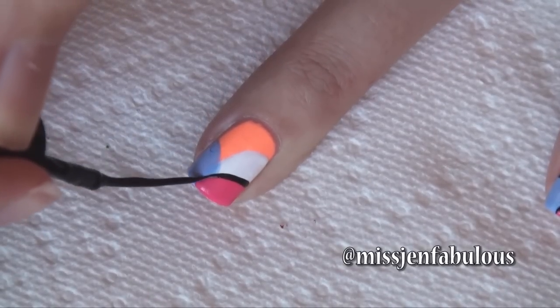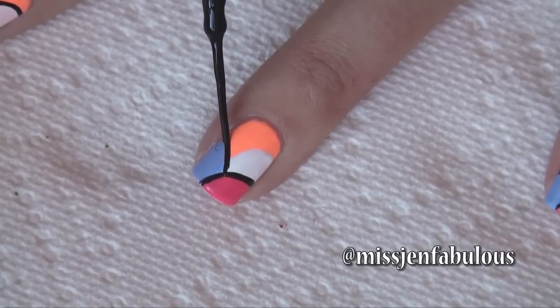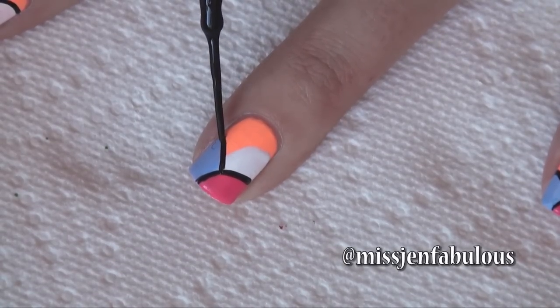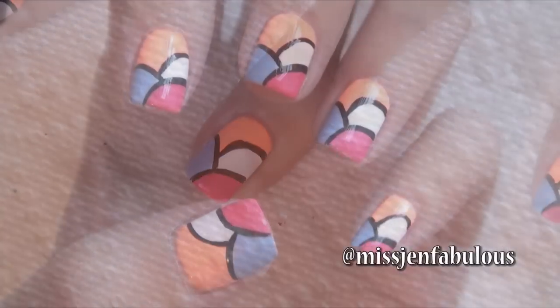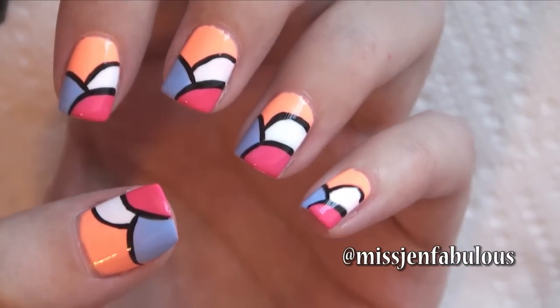Sorry about that — that was my cell phone ringing. And same with the other color. I just added my top coat to make it nice and shiny, and here is the finished design.